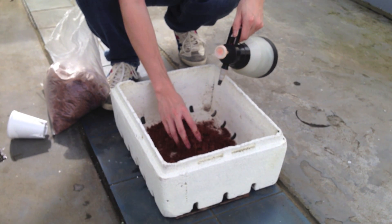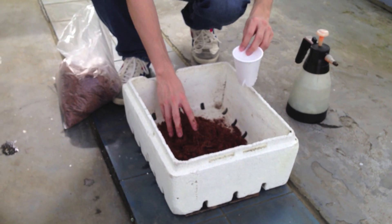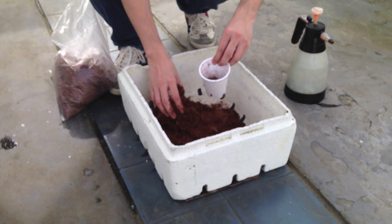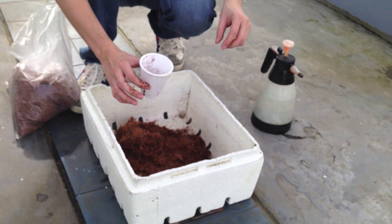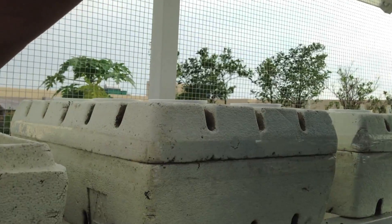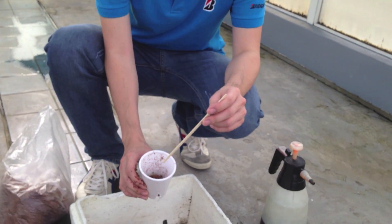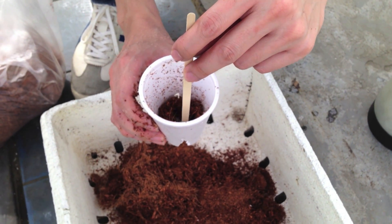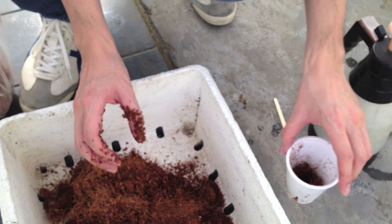So this is how we're going to do it. We put some of the coco dust inside the cup — like this. Don't put too much soil, just the right amount so that it would hold the seedling that we're going to put inside.